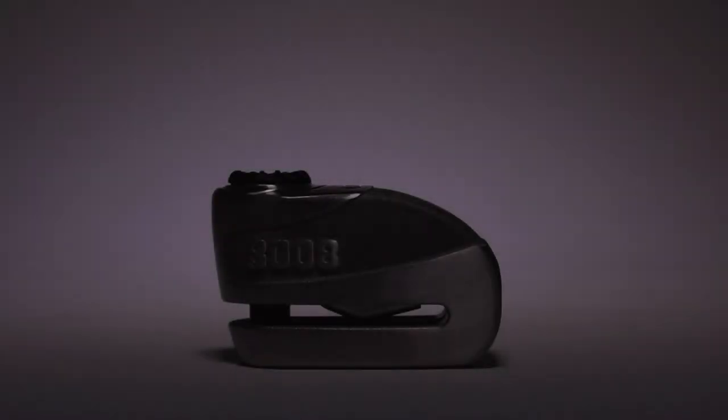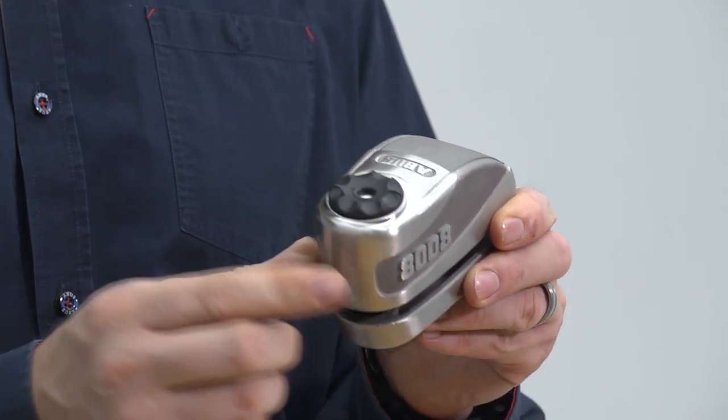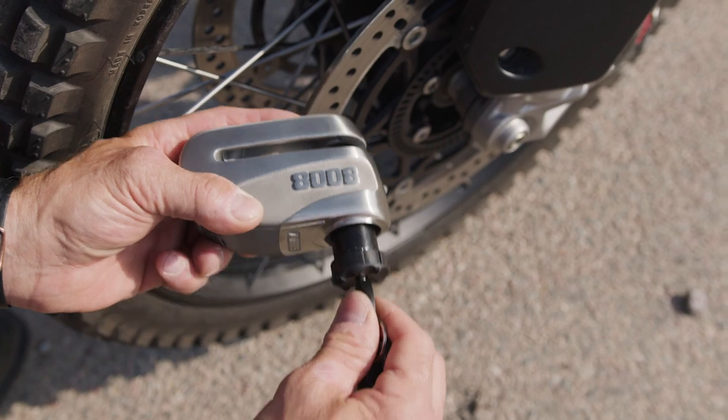This is the Granite Detecto 8008. It's a level 19 security — the top-of-the-line motorcycle brake disc lock. It has a massive 16-millimeter double-locking bolt with a polished stainless steel lock body and an X-plus key.